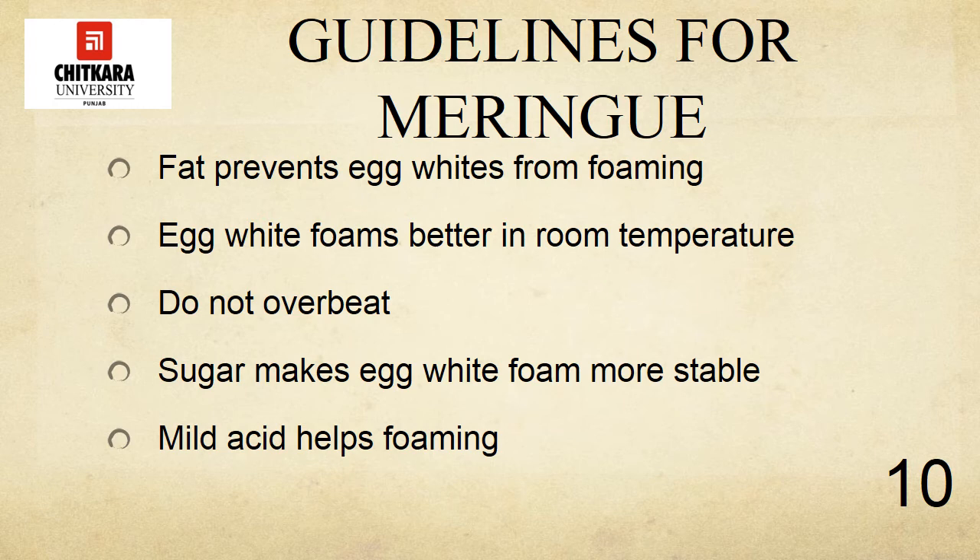Do not over-beat. Beaten egg whites should look moist and shiny. Over-beaten meringues look dry and curdled — they are difficult to fold into other ingredients and have lost much of their ability to leaven cakes and soufflés. Sugar makes egg white foam more stable. Meringues are thicker and heavier than unsweetened egg white foams and they are more stable. However, egg whites can hold only a limited amount of sugar without sacrificing some volume. For this reason, when making common meringue, many cooks prefer to whip the egg whites with no more than an equal weight of sugar.